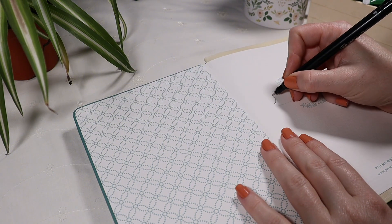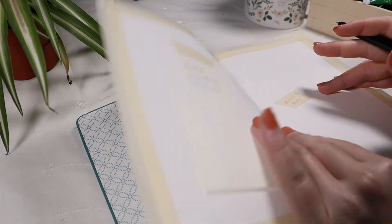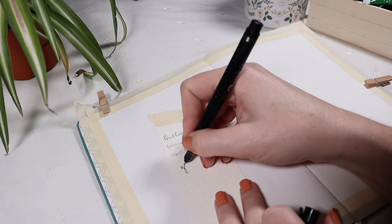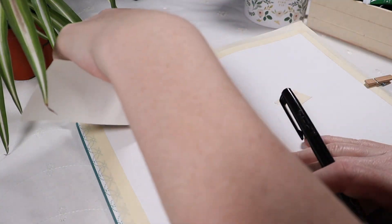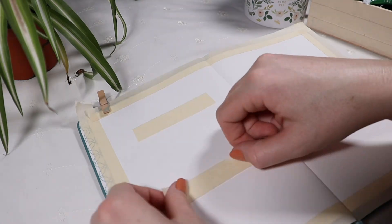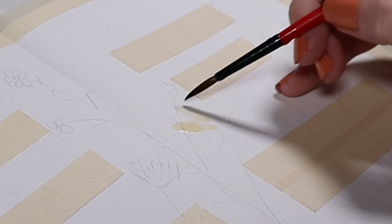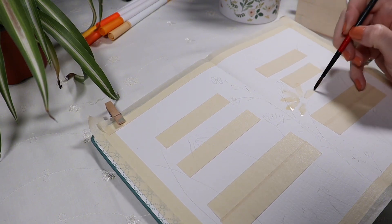First things first, on the cover page I'm just going to quickly write in my name and then flip right over. I have taped off the pages ahead of time and taped on some notes for the focus words I want for these next six months. Here I've taped off the places where I'm going to be writing those words.